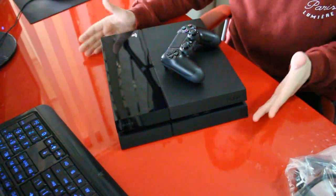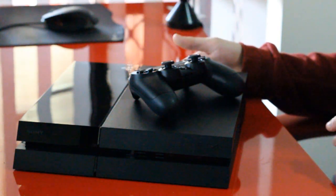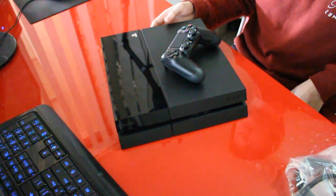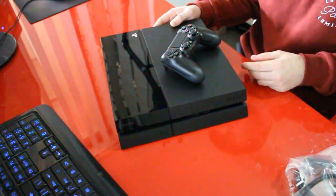So here we have it guys — the PS4, unboxed in its full glory right here. I'm quite excited to actually set this up and start playing. I'll probably play Drive Club first. I'm also excited for upcoming games — one of the reasons I bought this today is because Battlefront will be coming out and it's not going to be on PS3. I prefer playing first person shooters on console rather than PC. That's going to end off this video today. If you enjoyed, hit that like button, subscribe if you want to see more, and I will see you guys later. Bye bye crustaceans.